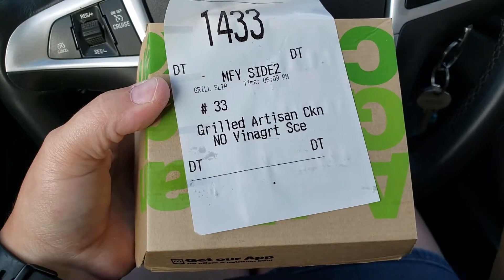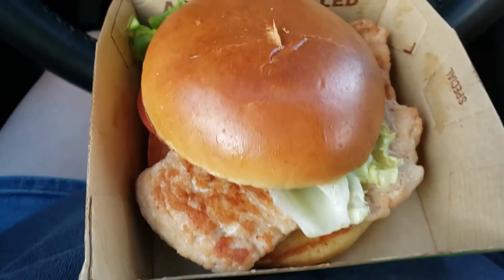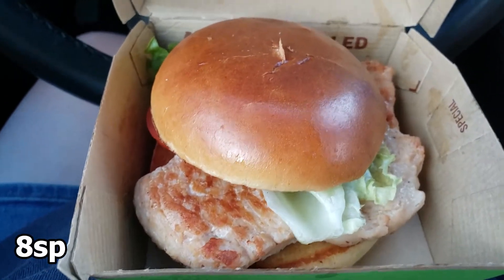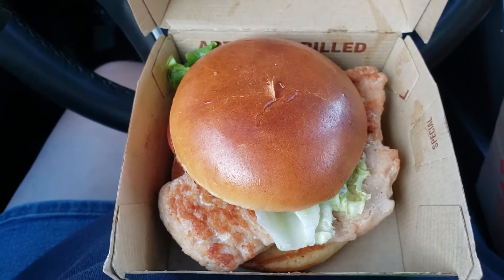Now I am done with my WW Workshop and it is a little after 6 o'clock. Usually when I go to my WW Workshop and weigh in, I stop and grab something quick to eat. I grabbed McDonald's and got an Artisan Grilled Chicken Sandwich with no vinaigrette. This is my supper tonight — the Grilled Artisan Chicken Sandwich from McDonald's with no vinaigrette, because the sauce makes it really soggy. This is 8 smart points for the sandwich, and I will probably have a snack later when I get home.